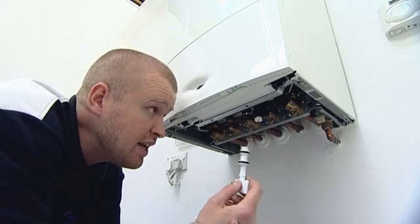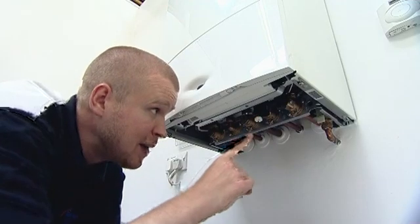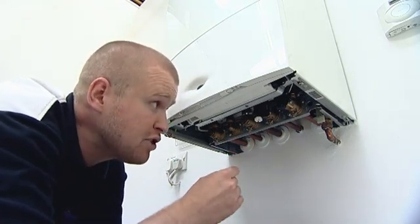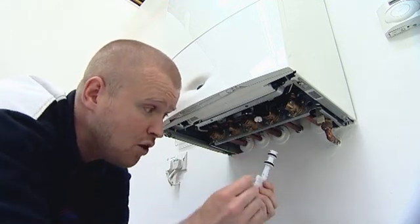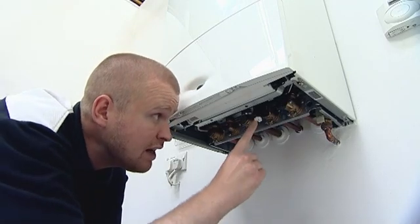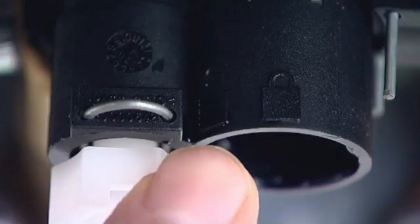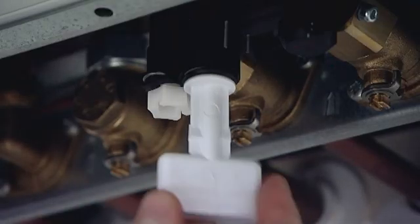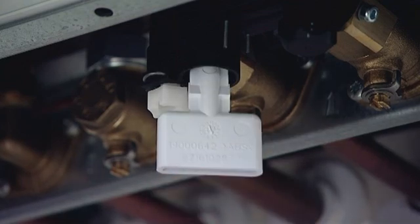Now I need to insert the key up into this black plastic manifold. This filling manifold is linked from your cold mains into the boiler through to your central heating return. I want to fit the key up inside this hole with one of the white arrows on the shaft of the key pointing at the open padlock position. There are two symbols — one of an open padlock and one of a closed padlock. So I insert that key up into the black plastic manifold with the arrow in line with the open padlock position.